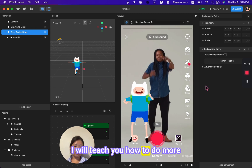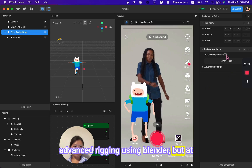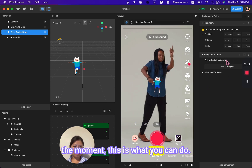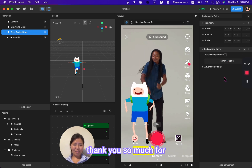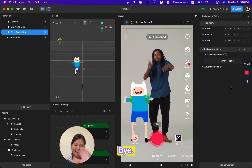Later I will teach you how to do more advanced rigging using Blender, but for now this is what you can do. Thank you so much for watching the tutorial — I hope it was helpful. Have a nice day, guys. Bye.